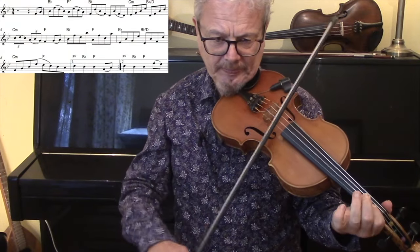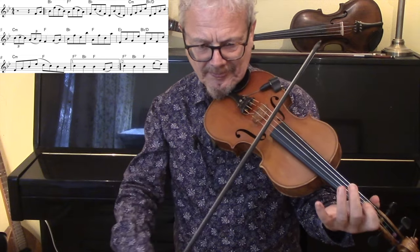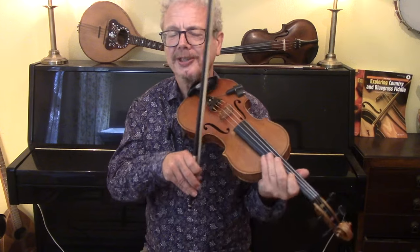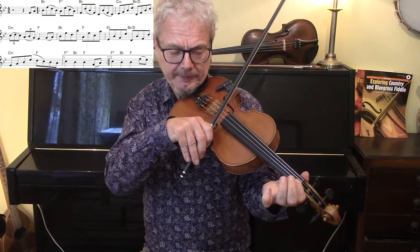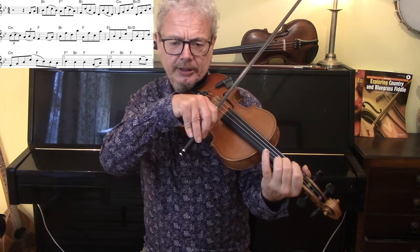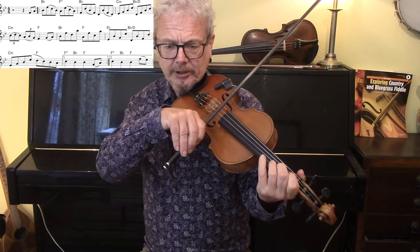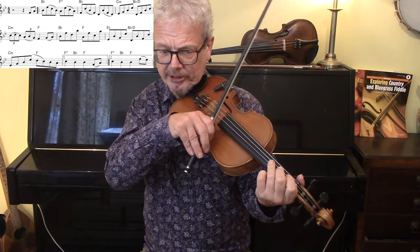Let's look at the A section. There's really nothing easy about this — you've got a lot of string crossing apart from anything else. That first phrase: it's very useful to keep your first finger across both notes. So the first finger hasn't moved, then it comes off. Put your second finger down, then take it off again to put your third down. First finger goes down on the E-flat and the B-flat, comes off. Then we've got a triplet, and I'm bowing these triplets — I'm definitely not going to try and do them separate.